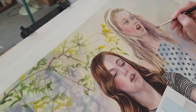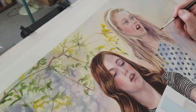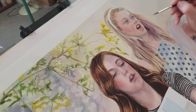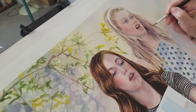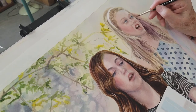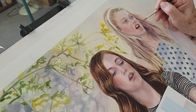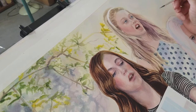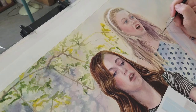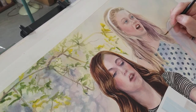Anytime we put in this darker color, we push back the hair that's underneath and we pull forward the hair that's on top, and that's what gives us depth. It doesn't really matter what color it is — if I put a little bit more water in there I'll get more of a lavender.